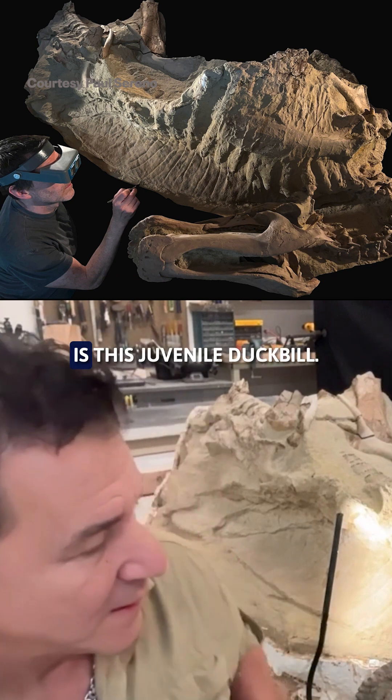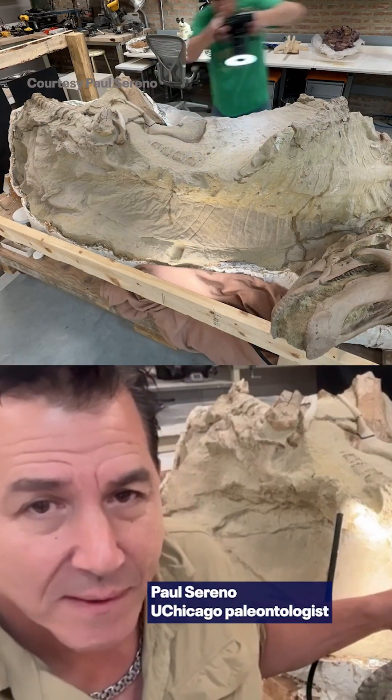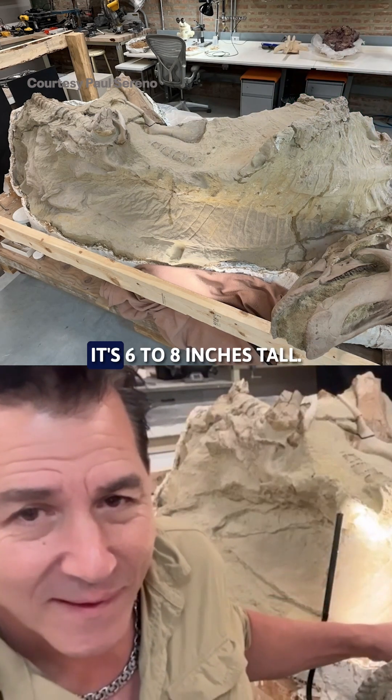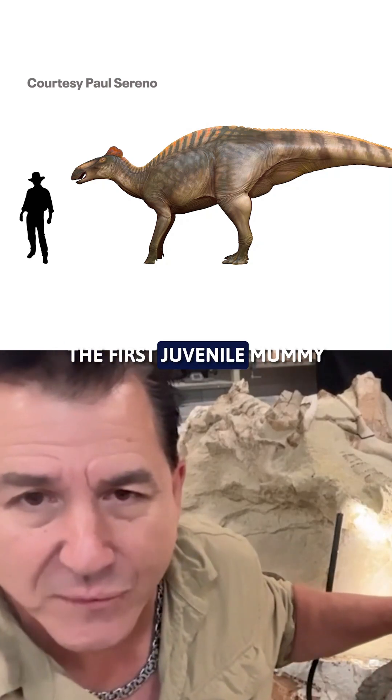Behind me is this juvenile duck bill. You can see the rib cage, the skin wrinkling over the rib cage, and this crest down here — it's six, eight inches tall. This, by the way, is a juvenile — the first juvenile mummy.